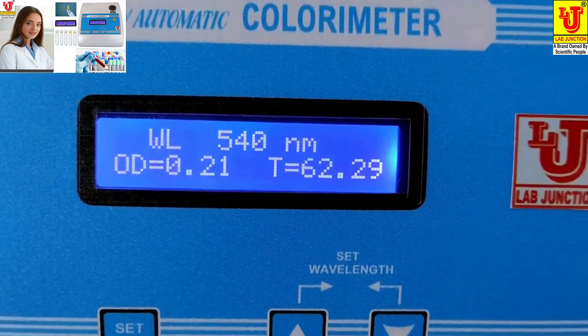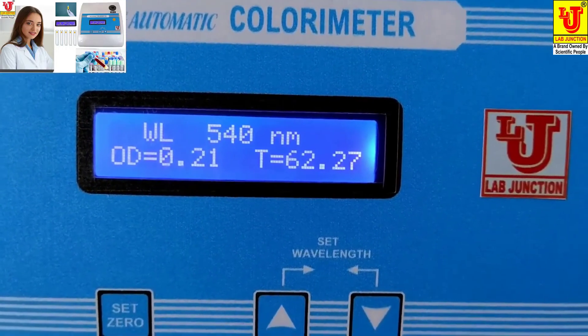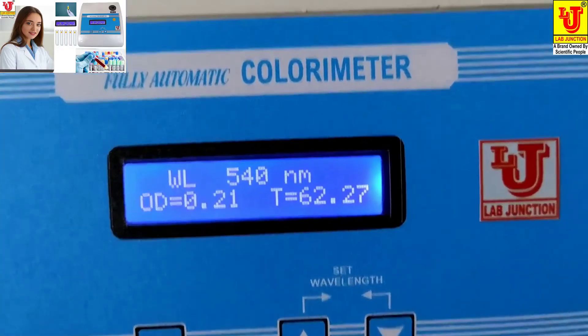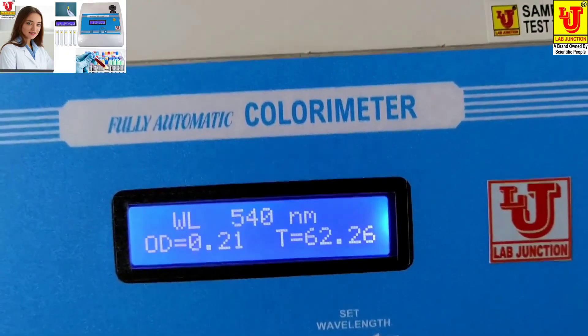For the glucose test, first set 0 from your blank, then take the reading of your sample, then take the reading of your reagent and calculate with the help of the formula.